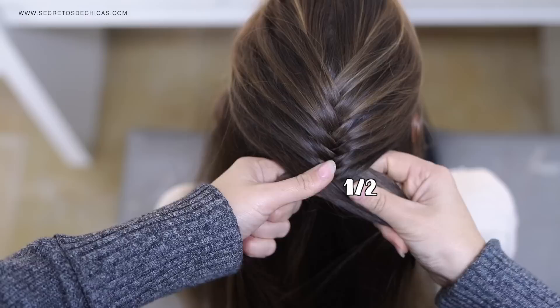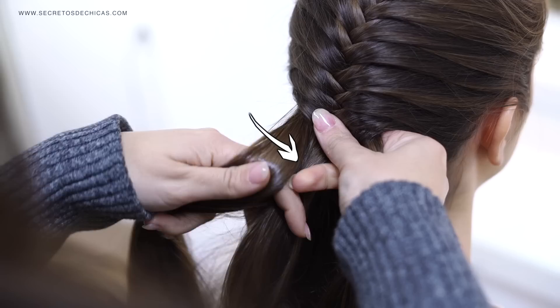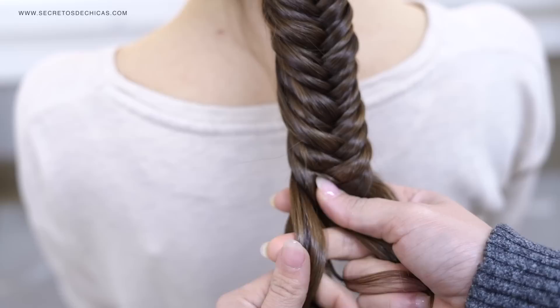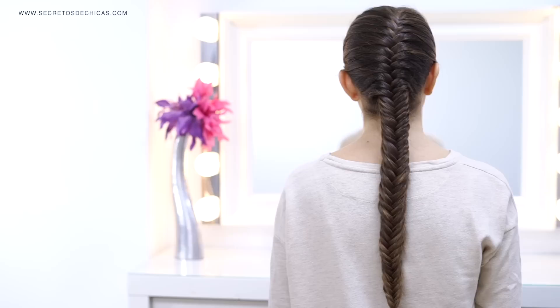A useful tip: it's a lot better to hold your braid with your thumb, cross your section first, and then add the hair to it. Hold the braid with your thumb, take a little piece of hair from the extreme, cross it, and then incorporate some hair to it — that way it's a lot easier and your braid will look tight. From here on, just pick little pieces of hair from each section and bring them to the opposite side, tie your hair with an elastic, and that's it. This braid is a little more time-consuming but it looks super intricate and beautiful.